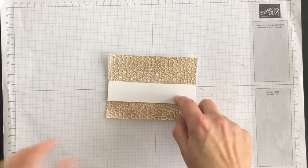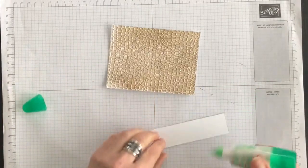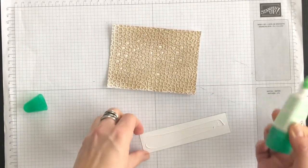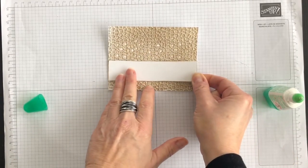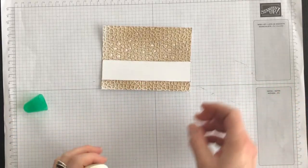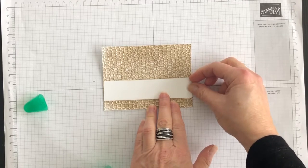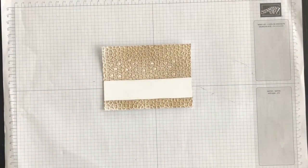Now I'm going to bring in my multipurpose liquid glue and adhere this layer to the front of my embossed cardstock. I'll put it down like that and let it dry for a second, and then we'll add some elements to this layer.